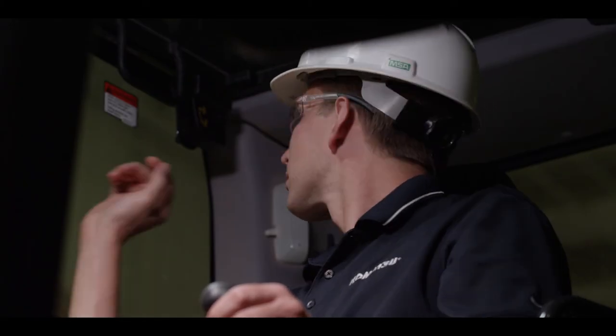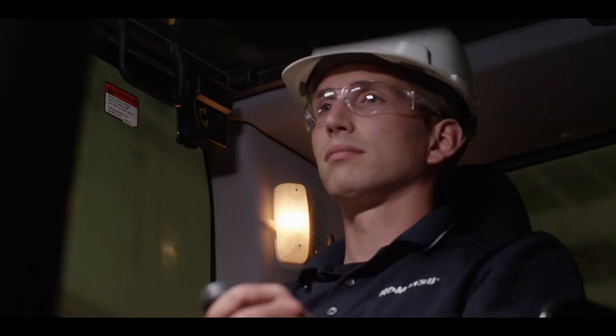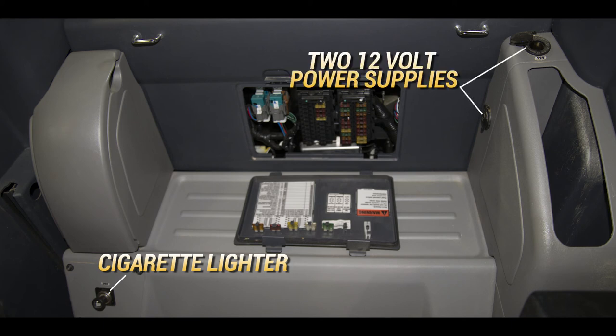The cab lamp is located in the top right corner of the cab, behind the operator's seat. A small hammer is installed behind the operator's seat — use this to break the window for an emergency exit if the door is jammed shut. The cigarette lighter is located behind and to the right of the operator's seat. Two 12-volt power supplies are located behind and to the left of the operator's seat.